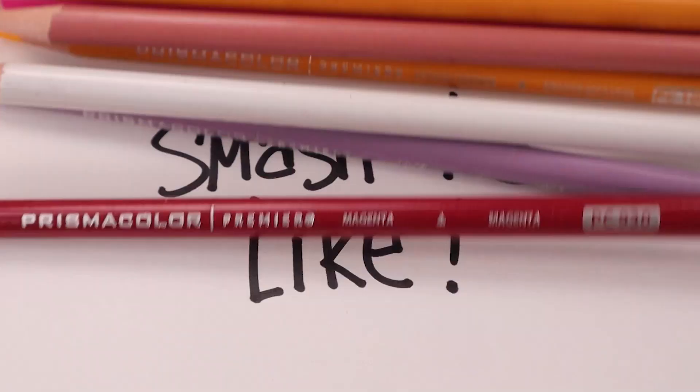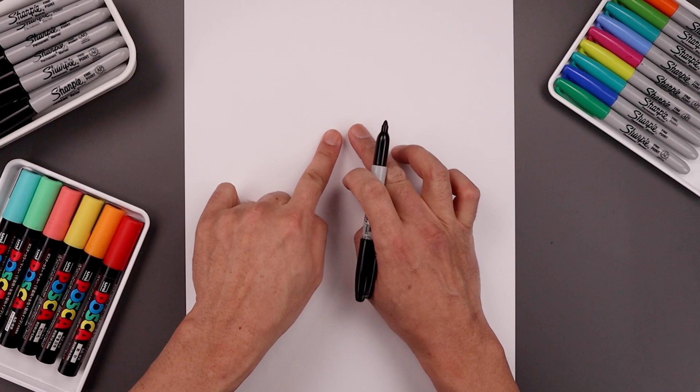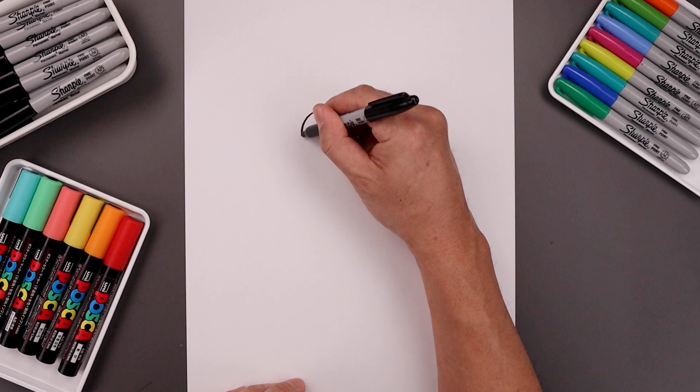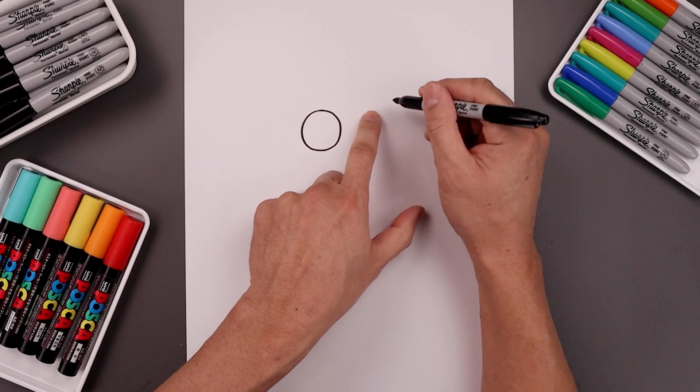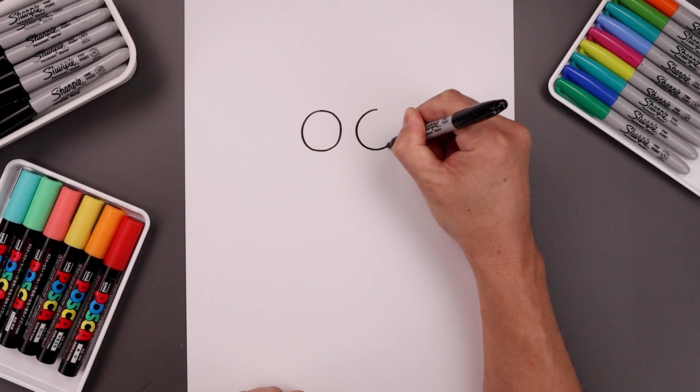Let's begin today's lesson in the center of our page and draw two circles for the eyes. Let's start with the one on the left — we're gonna start from the very top, come all the way around towards the bottom of that circle, and then back up towards the top. Let's leave a small gap in between the eyes and draw the same size circle on the right, lining up the top, bring that in, and then down and back up towards the top.